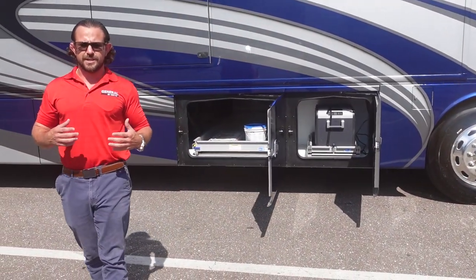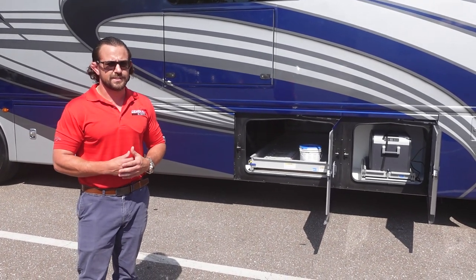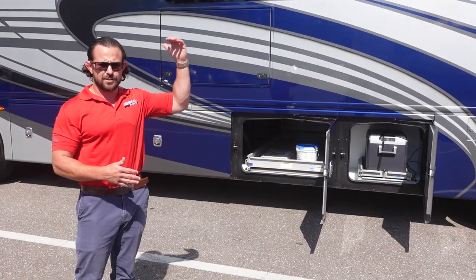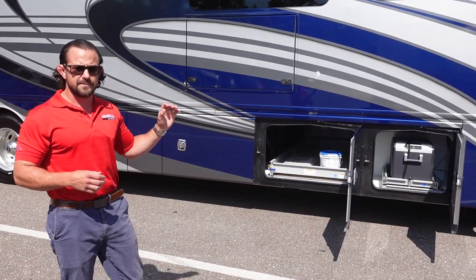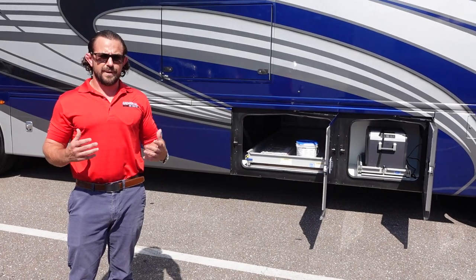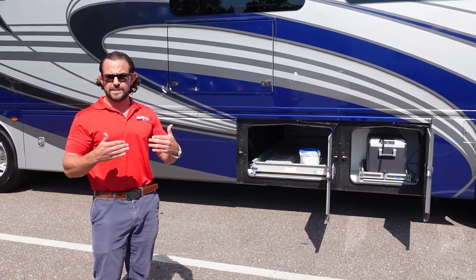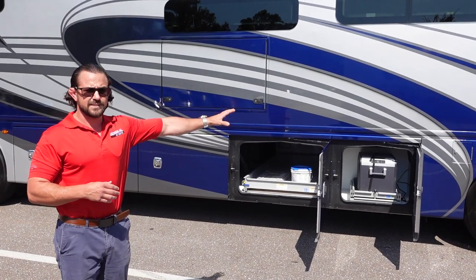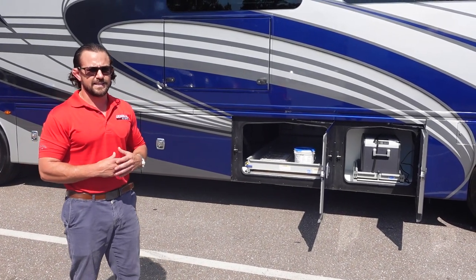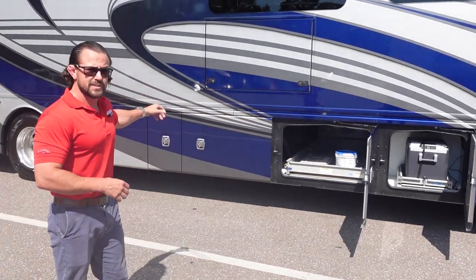What makes the Fleetwood Discovery LXE really special starts with the Freedom Bridge chassis. Most RVs in this category just have a raised rail platform with a subfloor built up from there. This chassis is custom built — instead of C-channel rails, it uses I-beams which are 30% stronger, along with all the best Freightliner components, including the all-new VFS front suspension system rated at 12,600 pounds.